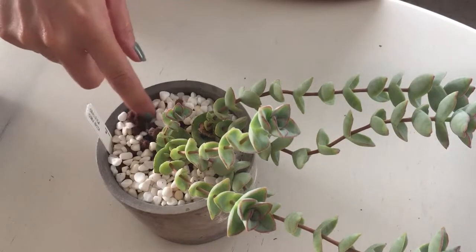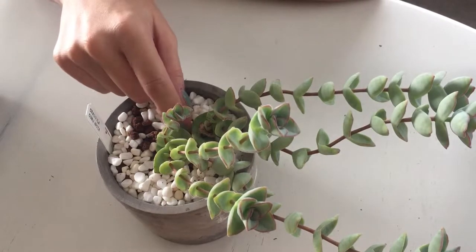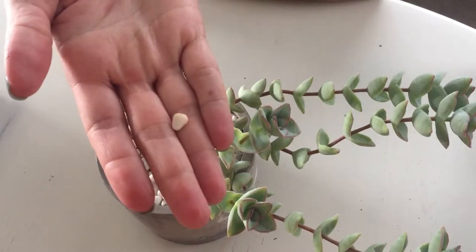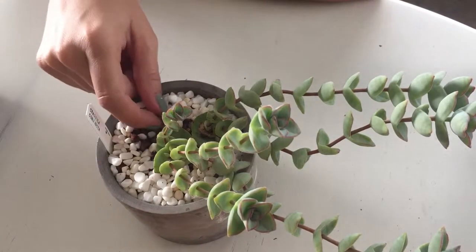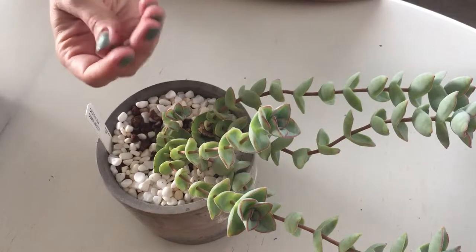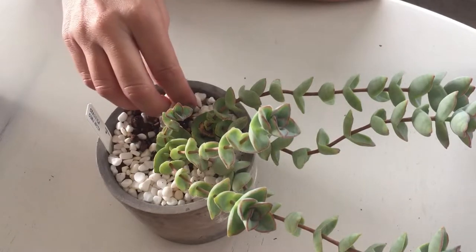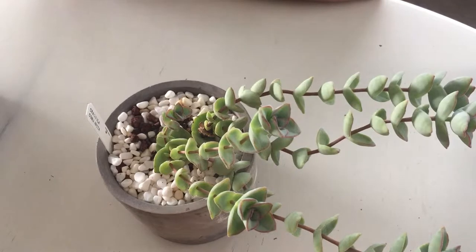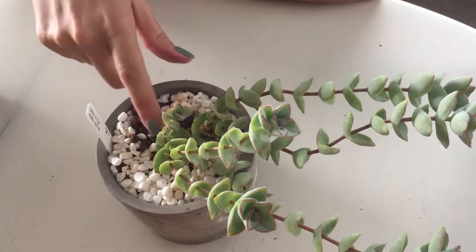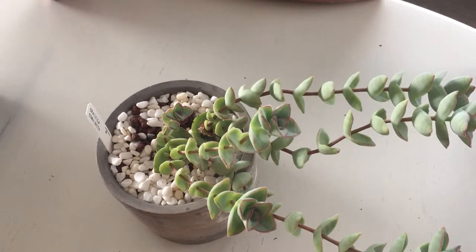I also want to talk about top dressing. It looks really cool, but look at these little pebbles — they're turning yellow. I top dressed over a bunch of pumice, that's what this is potted in, just this cool cactus pumice mix. If you do a top dressing over cactus soil, unless you put a ton of top dressing on, the soil just bubbles up to the top and makes it all dirty. I'm not a fan of top dressing. Also, if the rocks get stuck around the stem, it will cause stem rot. So we're going to get rid of it.